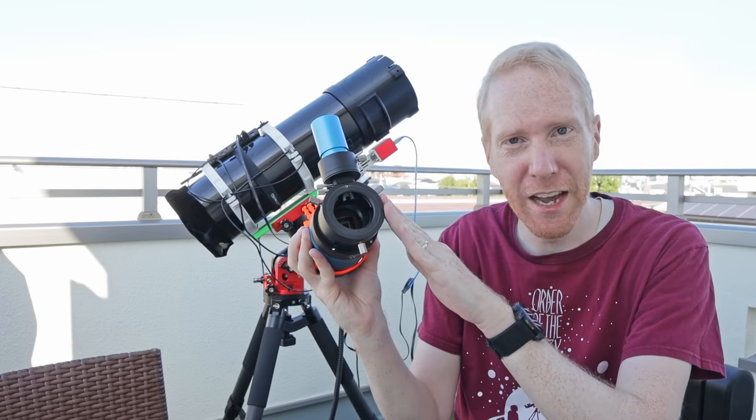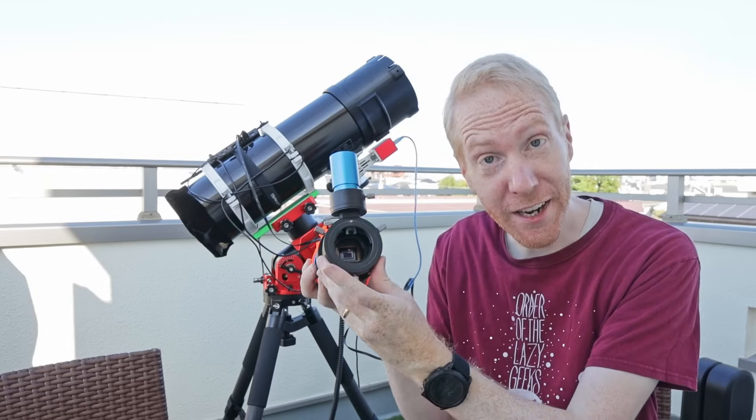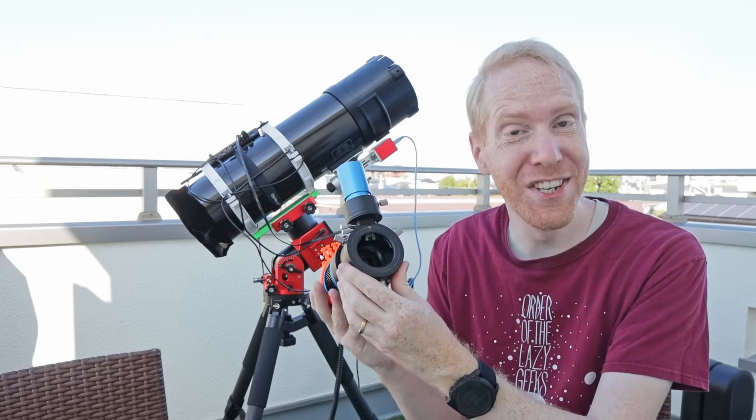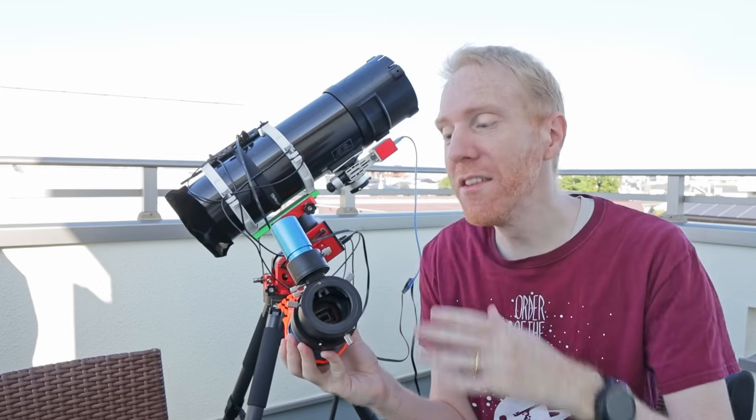The off-axis guider, compared to other techniques like a separate guide scope, allows you to use the main optics for guiding and also gets rid of a lot of issues such as flexure, which can lead to having good guiding numbers but bad tracking of stars. This is something that the off-axis guider avoids.